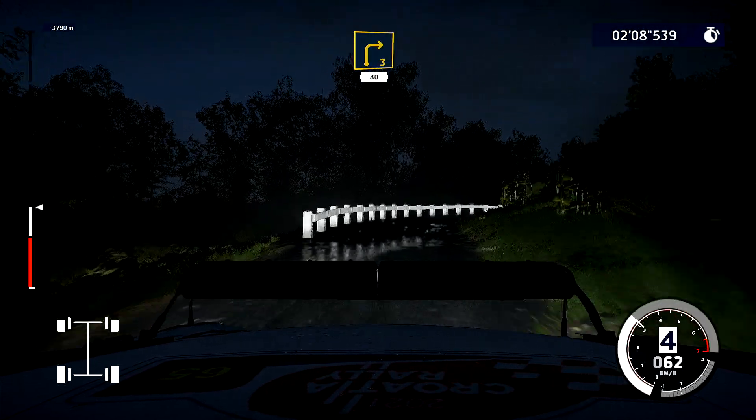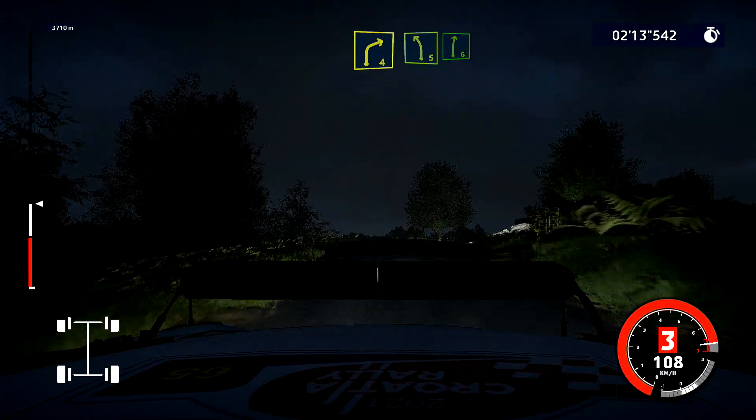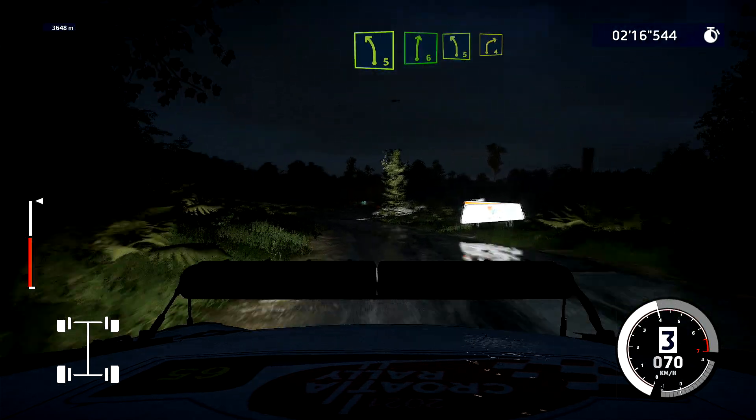Caution, right 4, short, into left 5. Caution, right 6, and left 5, keep into right 4.